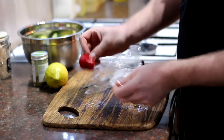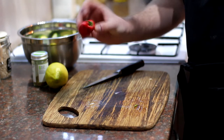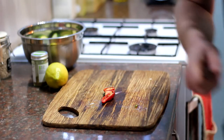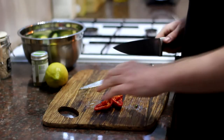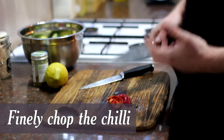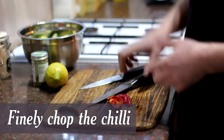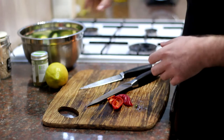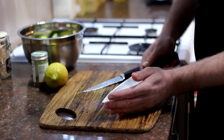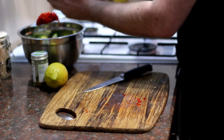Next we're going to chop up this red chilli. Cut it down the middle, get rid of some of those seeds, and chop it nice and finely. You want to get it as fine as you can, because if you have bigger chunks it's just going to fall off. You want it nice and fine so it can evenly spread all over the mixture. Once your chilli's finely chopped, add that to the bowl.